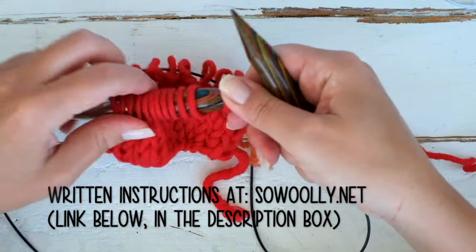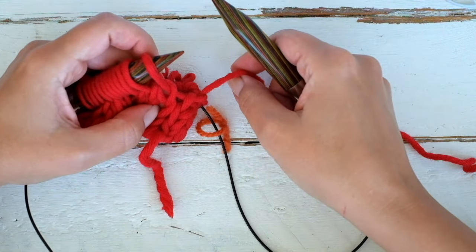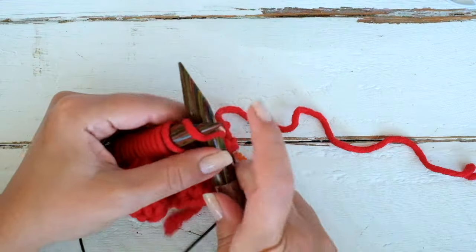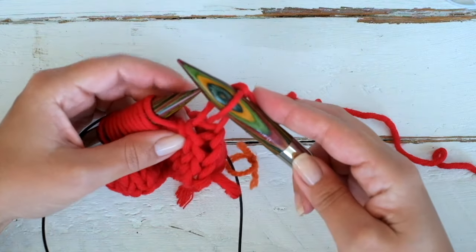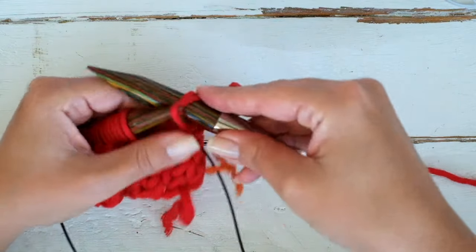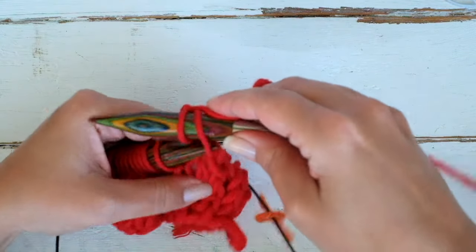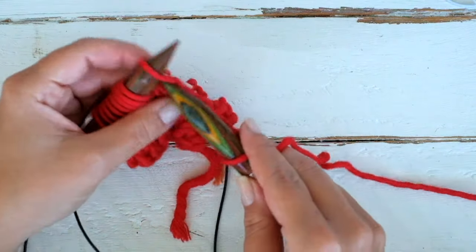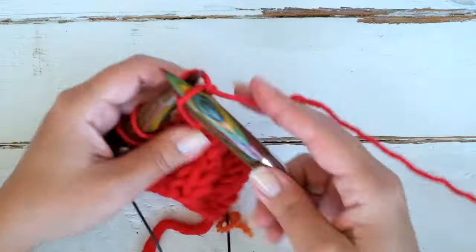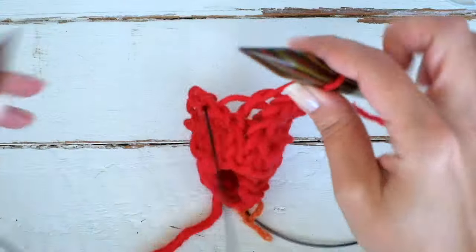To bind off, we will do the same as we were knitting with straight needles. I'm going to bind off knit-wise. Cable on one side, cable on the other side, and knit the first, knit the second, and pass the stitch over. And repeat: knit, and pass over. Knit, and pass over. Repeat until there are no more stitches in your upper needle.